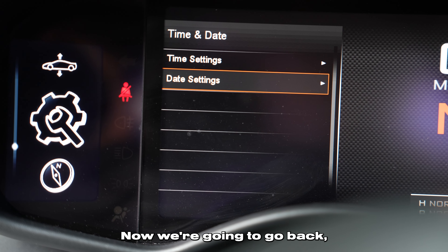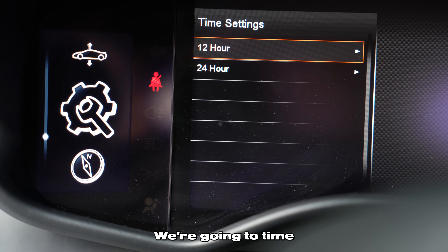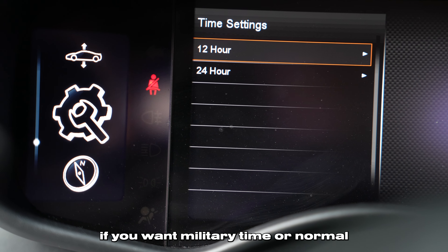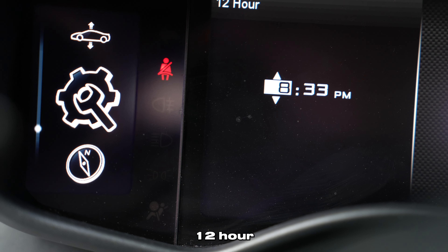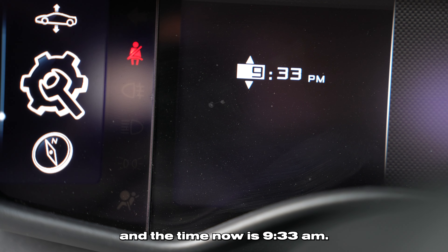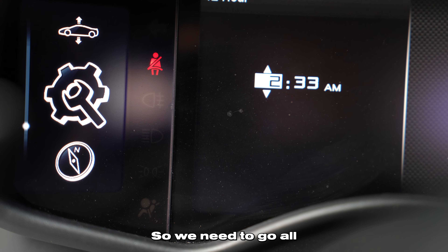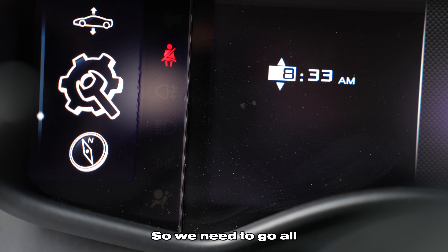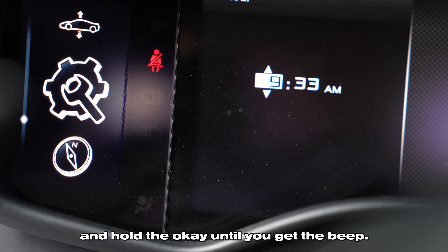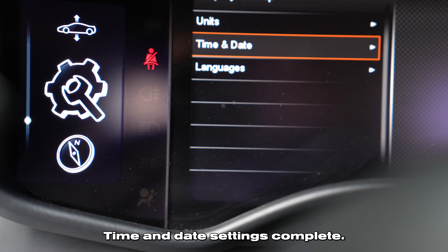Now we're going to go back by pressing the stalk away from you. Go to time, then pull the stalk towards you. Depending on if you want military time or normal 12-hour, select your preference. The time now is 9:33 a.m., so we need to scroll all the way around. Press and hold the OK until you get the beep. And there you go.